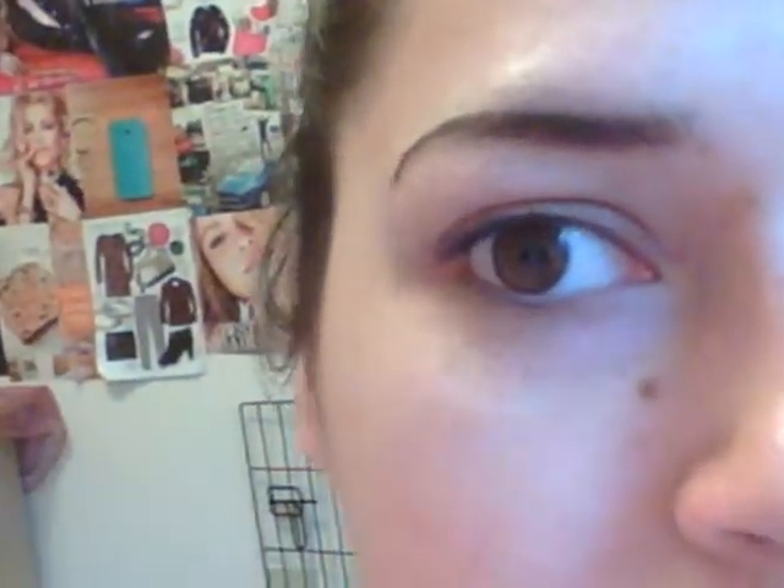Now we're going to go with our little pencil. You're simply going to just follow your powder outline. And then if you want it a little darker, go ahead. Ta-da — and there's your eyebrow. If you want more arch, make it more arch, but that's what I personally do.